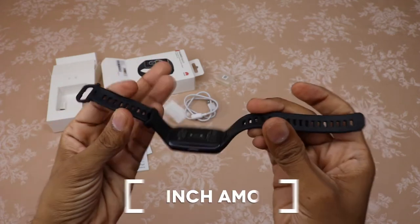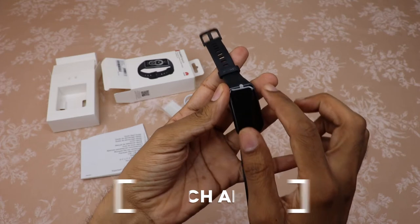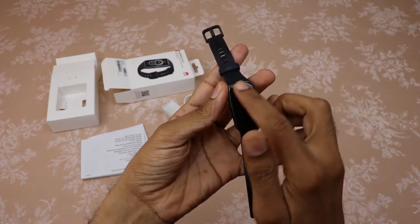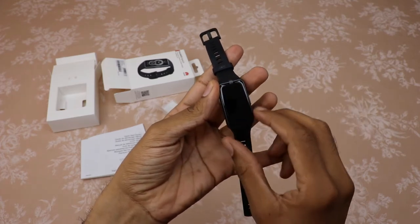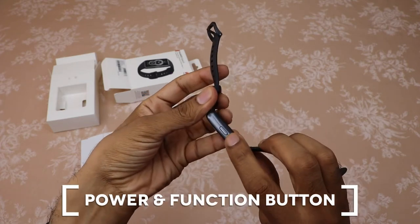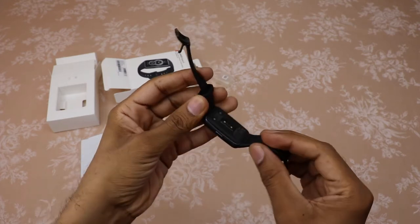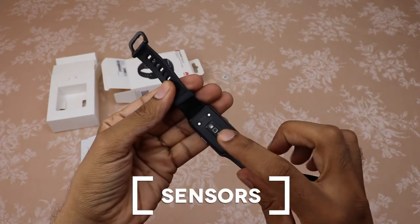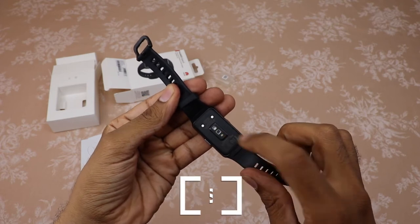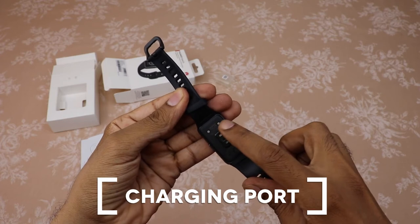The Huawei Band 6 has a 1.47-inch AMOLED full-view display with a high resolution of 194 by 368 pixels and 282 PPI. It has a physical button on the right side of its polymer body to turn the screen on and off. It has three sensors: an accelerometer sensor, a gyroscope sensor, and an optical heart rate sensor. The charging port has a magnetic charging thimble.